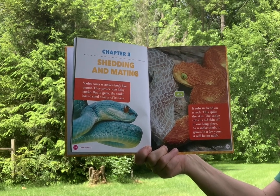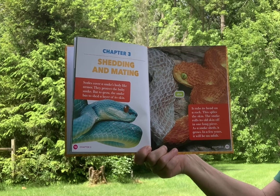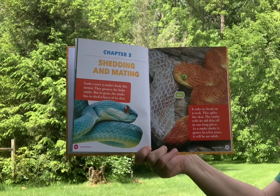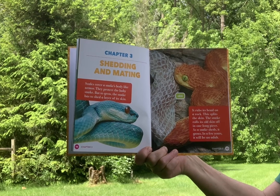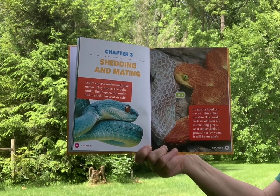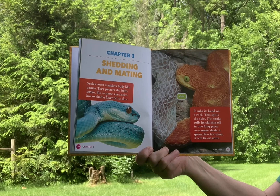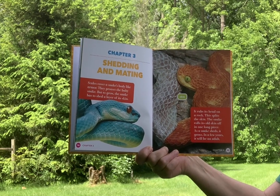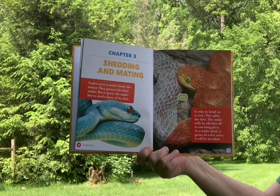Scales cover a snake's body like armor and protect the baby snake. But to grow, the snake has to shed a layer of its skin. It rubs its head on a rock, which splits the skin, and the snake rolls its old skin off in one long piece. As a snake sheds, it grows. In a few years, it will be an adult.